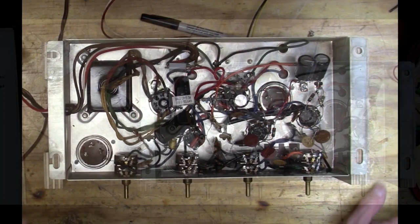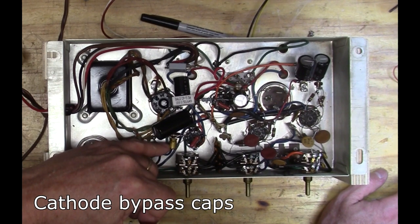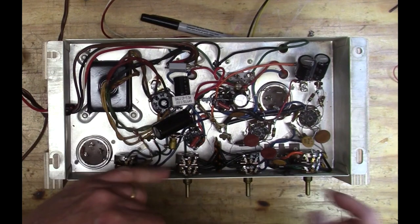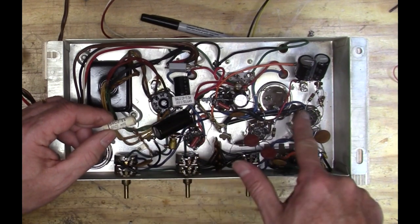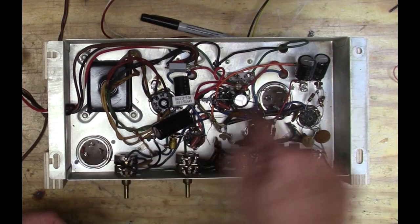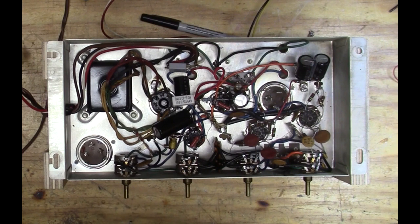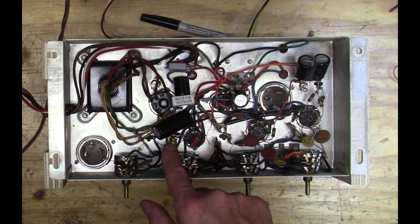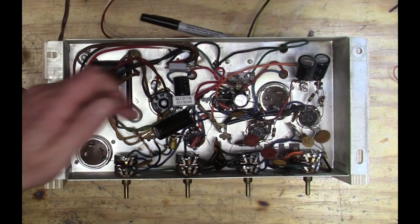I also replaced the coupling caps — the grid caps — right here and right here. I also replaced these ceramic capacitors, the 0.0022 microfarad capacitors. The can capacitors aren't even being used now — two sections were for the cathode caps and two were for here, so I just took them all out. Now we're going to power it up and check the power supply nodes.